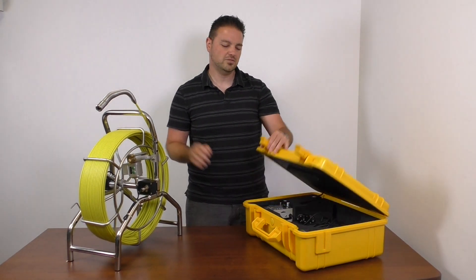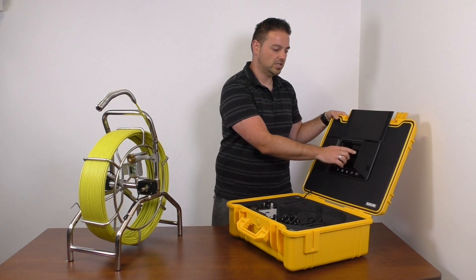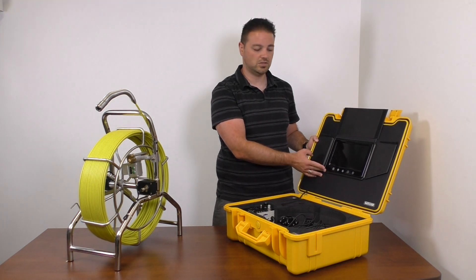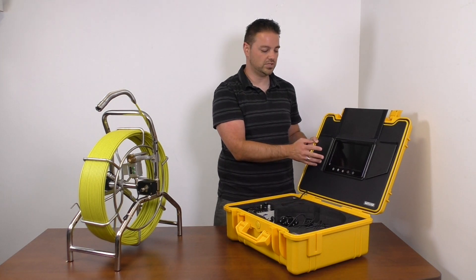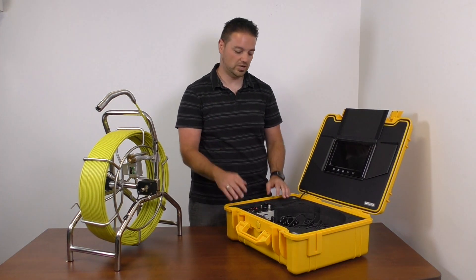For the monitor on the new units, you still have your sun shield to block it out if you're using it outside. The screen is a lot larger though — you're looking at about an eight-inch monitor instead of the old seven inches, and the buttons on here are now a touch screen style, so there's no issues with them getting wet, getting damaged, or getting pressed down accidentally.